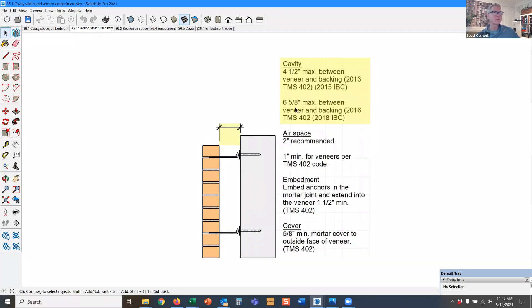Six and five eighths inches, depending on which edition of the IBC you're designing to. The 2015 IBC references the 2013 TMS 402, which is a masonry code, and tells us four and a half inches for that structural gap. That number grew when the TMS 402 2016 edition came out to six and five eighths.